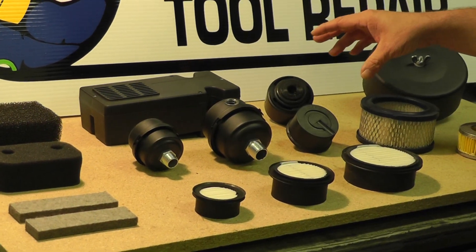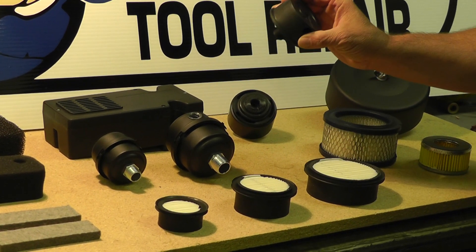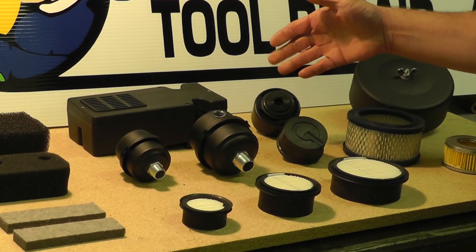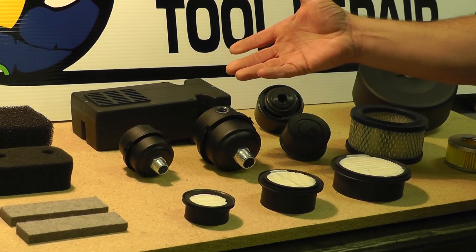Other different styles that we have are the plastic style air filters. These are very economical. A lot of times people are breaking these off, so they like to upgrade to a metal canister style.